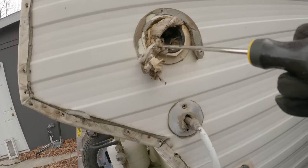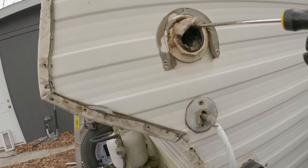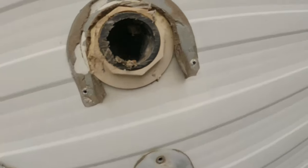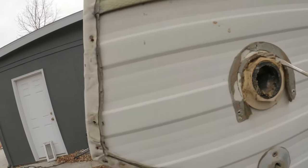Oh gosh, there are wasps in there, but they're dead. There are still some in there — it's really in there. There we go.